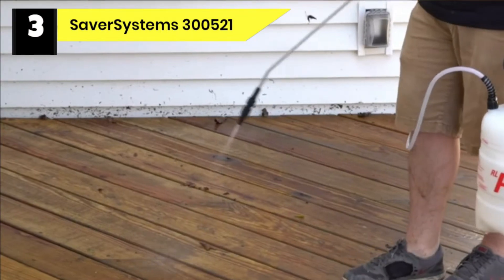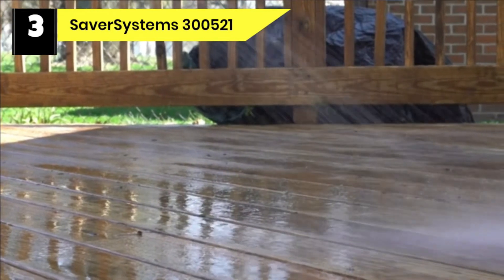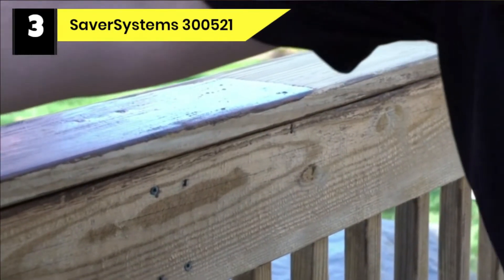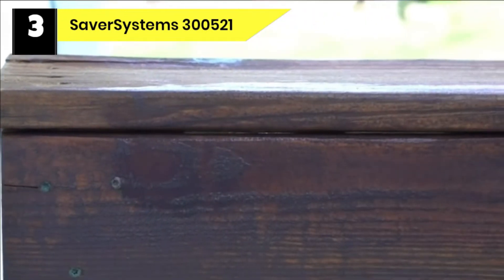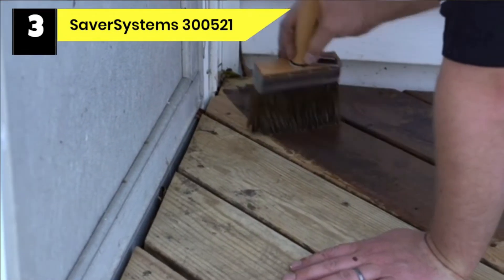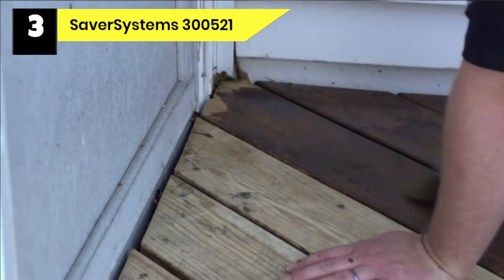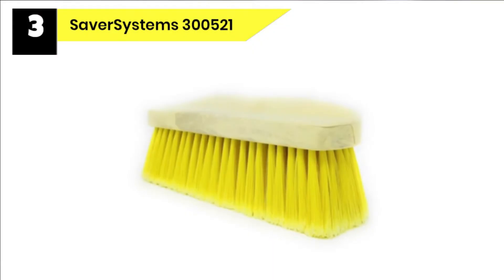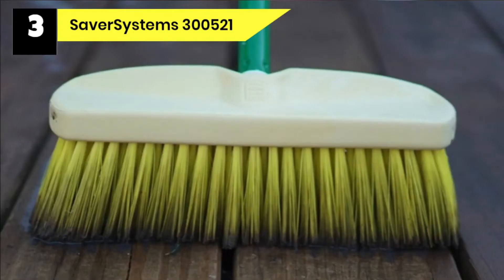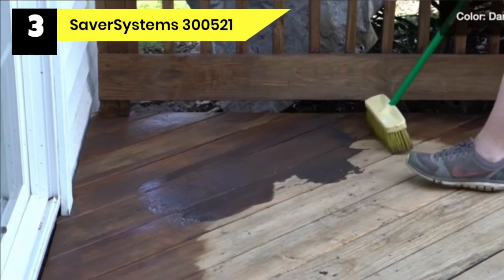Number three: Saver Systems 300521 paint remover for wood deck. If you need a stain stripper that can get semi-transparent stains or sealers off your wooden deck, this could be a great match. It removes weathered current stains from wooden surfaces such as wood siding, fences, and decks. It is ready to use and has superb coverage — each gallon covers between 100 to 150 square feet. It enhances stain adhesion and brings back the natural beauty of wooden decks, and also helps prevent wood rot.